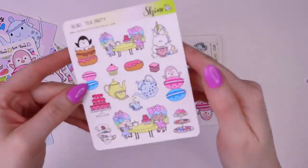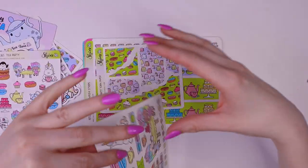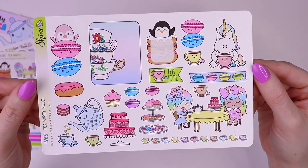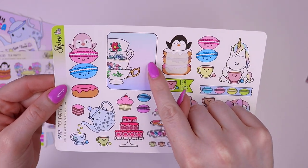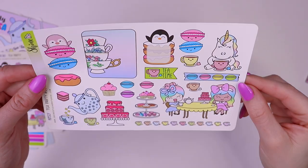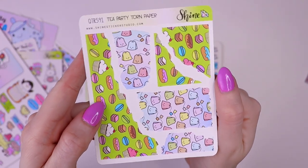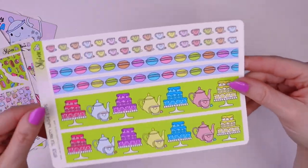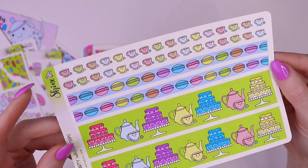We also have some deco stickers. This is what we call Bujo Deco, which is basically just larger decorative stickers, and some of them you can actually write in. There are also strips of washi and things like that. We have some stickers that are cut to look like torn paper, and then we have standard vertical washi strips — you can cut these to whatever size you need. I love the little teacups.